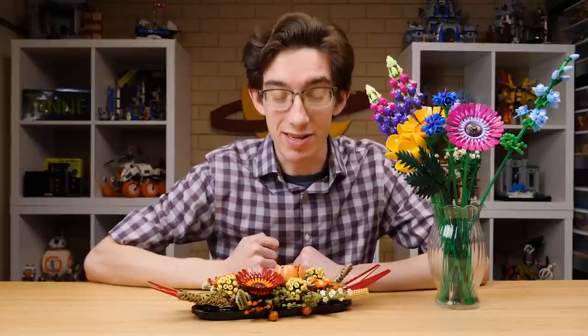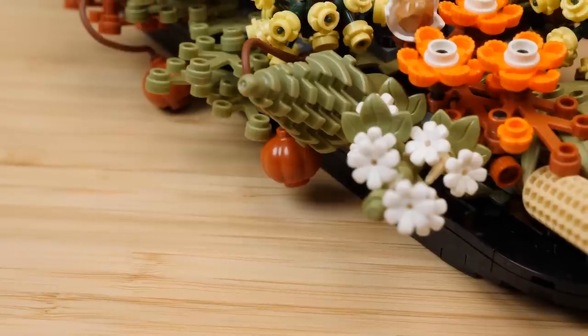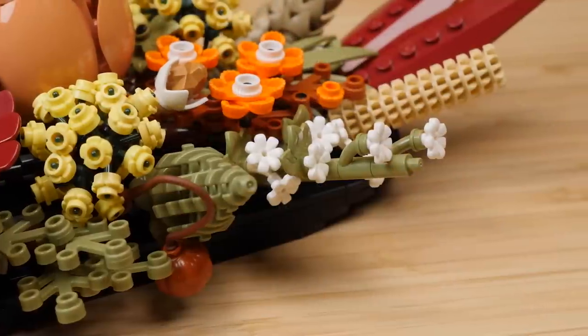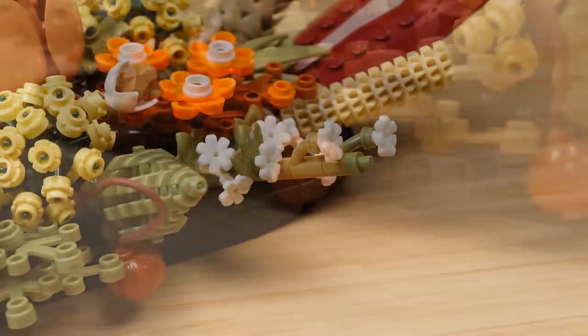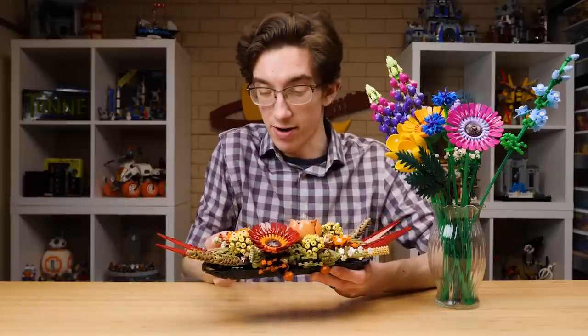Hopefully it's only a matter of time before we see it in olive green too. Speaking of olive green recolors, there's no shortage of them in the Dried Flower Centerpiece, which gives us the small spruce tree in olive green and that relatively new plant stem that was introduced in the City line. Another great recolor is dark orange pumpkins, which are attached by whips in several places throughout the Dried Flower Centerpiece.